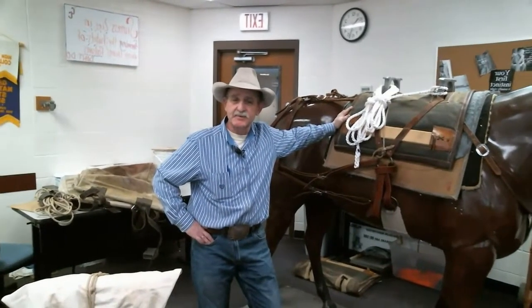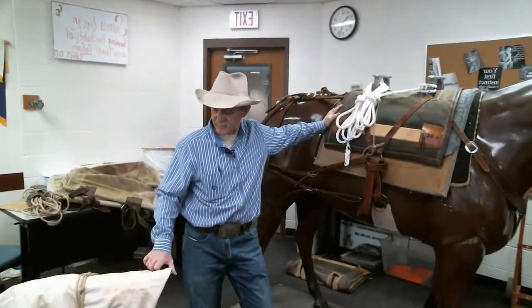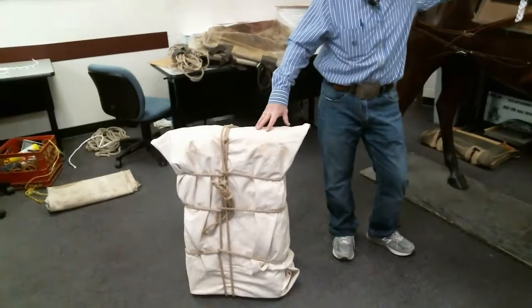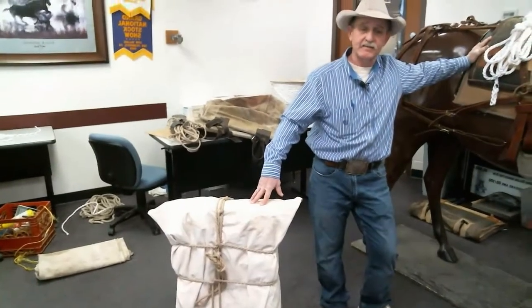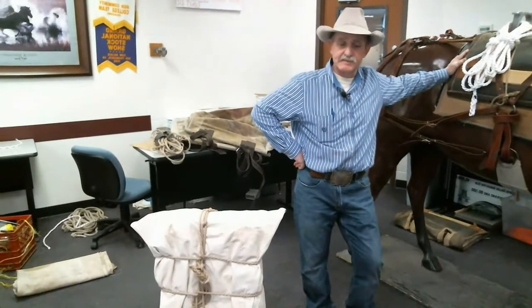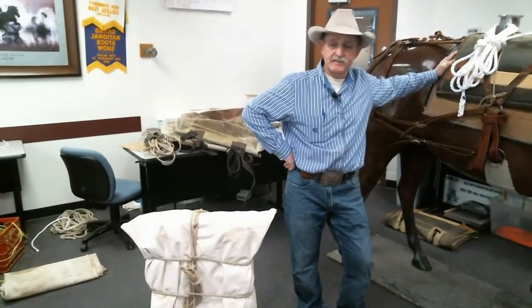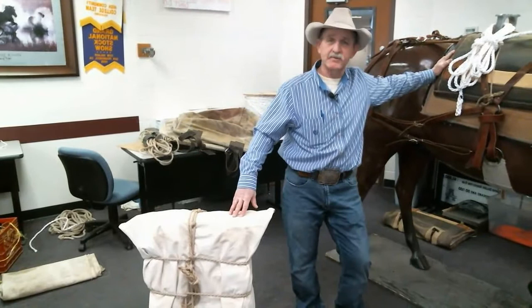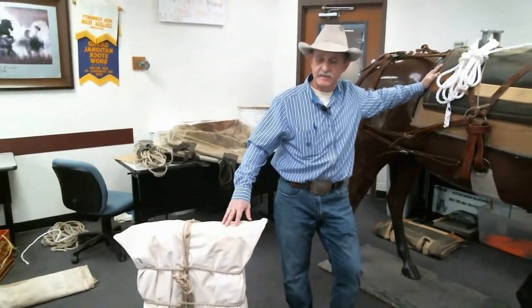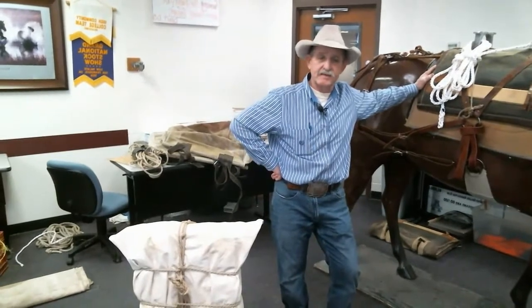We're going to show you how to sling a load. We've got a box all manned up right here. This could be a bale of hay, a duffel load, or that sort of thing. If you haven't seen it, we already put up a video on this site that shows you how to man a load up, and you can go back and review that after you watch this.